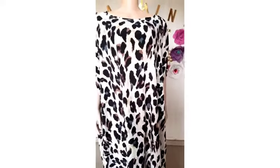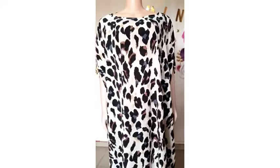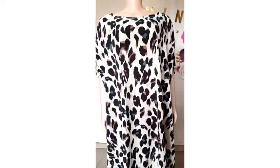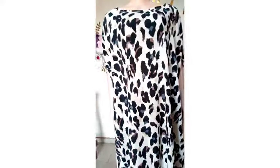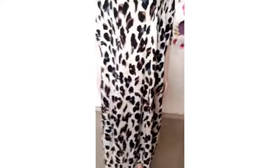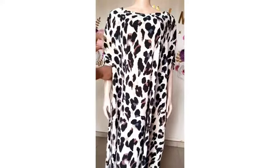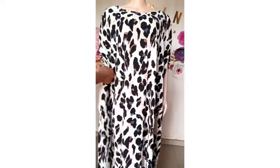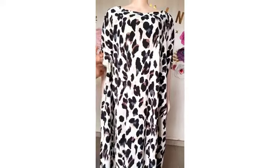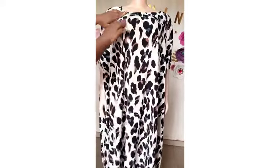Here's our finished cape dress. I used bias to turn the neck like I said, and hemmed the sleeve opening using the seam allowance. I equally hemmed the bottom part using half inch after interlocking. The dress is ready!